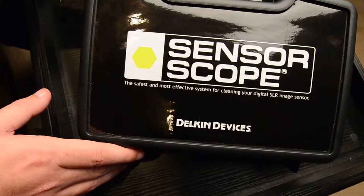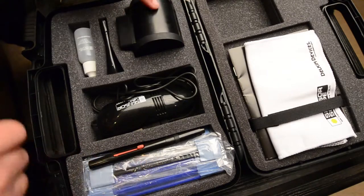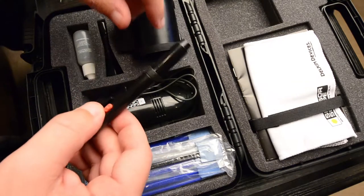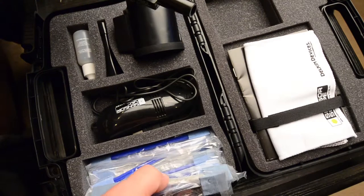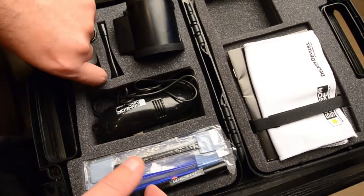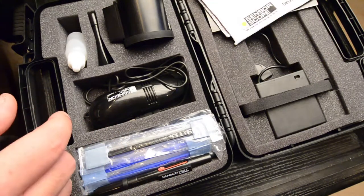It's made by Delkin Devices and I paid $70 for it. It is a whole little kit. It has a scope to help you look inside and look at your sensor, a little vacuum device to get the big particles out, a pen where you can get the edges of your sensor cleaned with a brush on one end for little crevices. It has different size squeegee-type devices to help you when you put the cleaning solution on the sensor to get off oil and debris. And there's a power pack for the vacuum that runs off four double-A batteries.